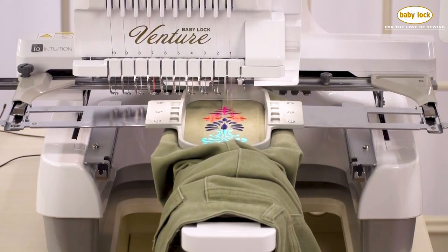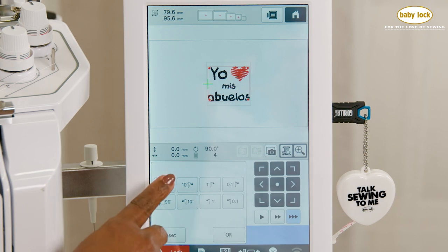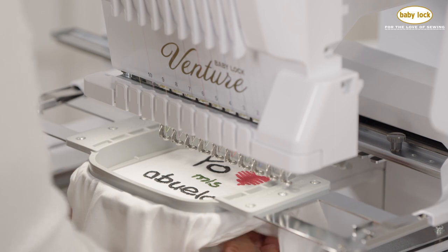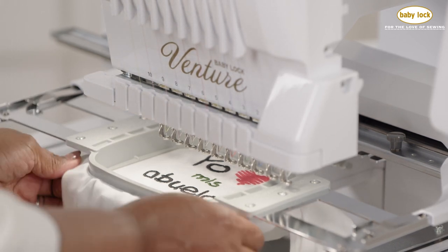I can work in the round. The screen is easily visible and you can turn your design any which way you need to. It allows me to not have my hands in there and allows me to do a better and more precise stitch out.